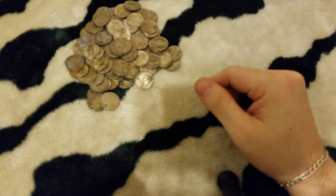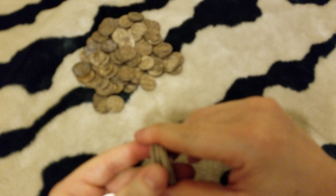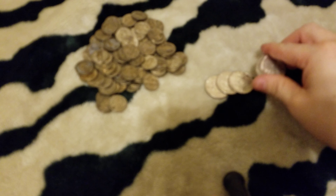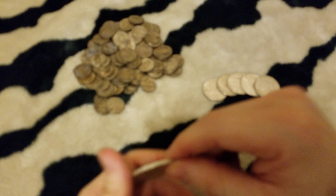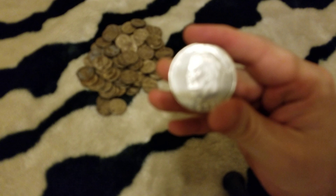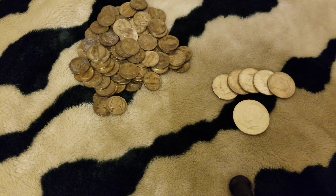These are all the 35% war nickels I got. And then these are all the 40% silver I have. They're all Kennedys — until, and I had to actually look it up, you get to this guy. He's also 40%. Let's zoom in.